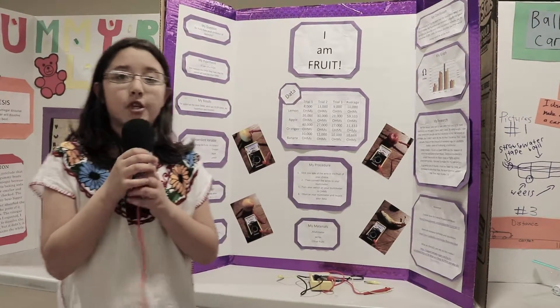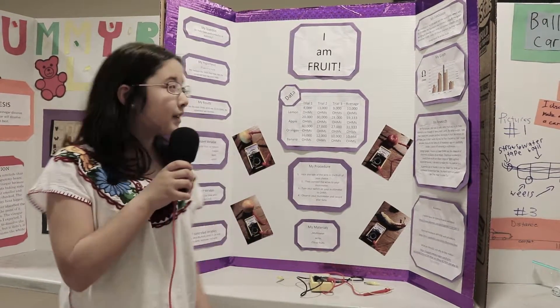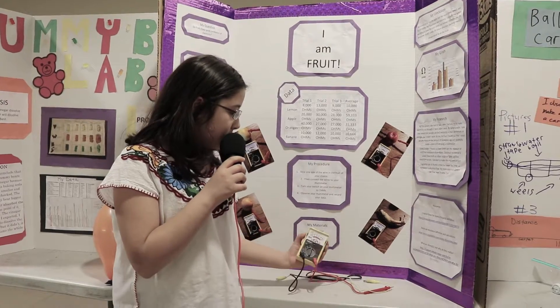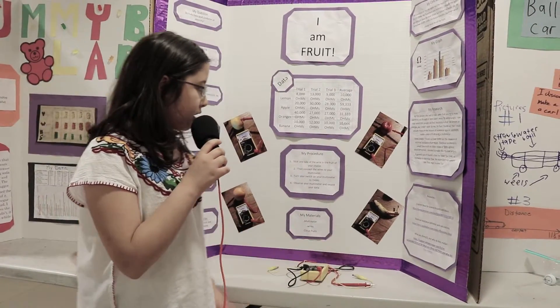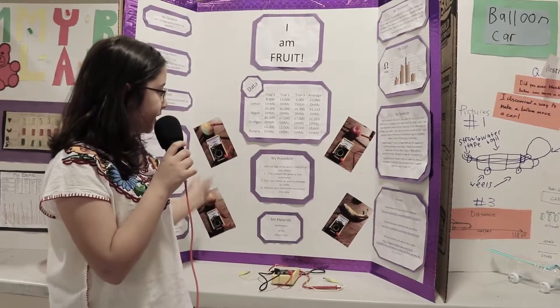I used a multimeter to measure the ohms in each fruit. This is the multimeter and these are the wires. I stuck this part inside of the fruit, right as you can see in this picture and these.